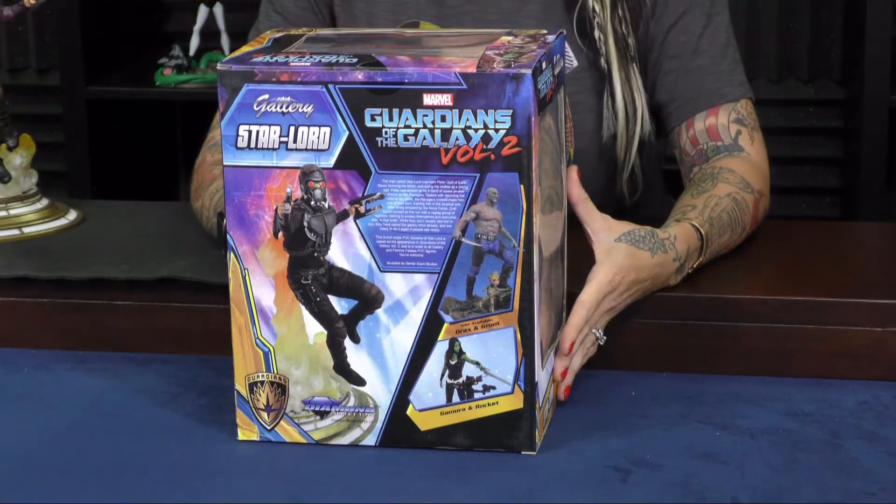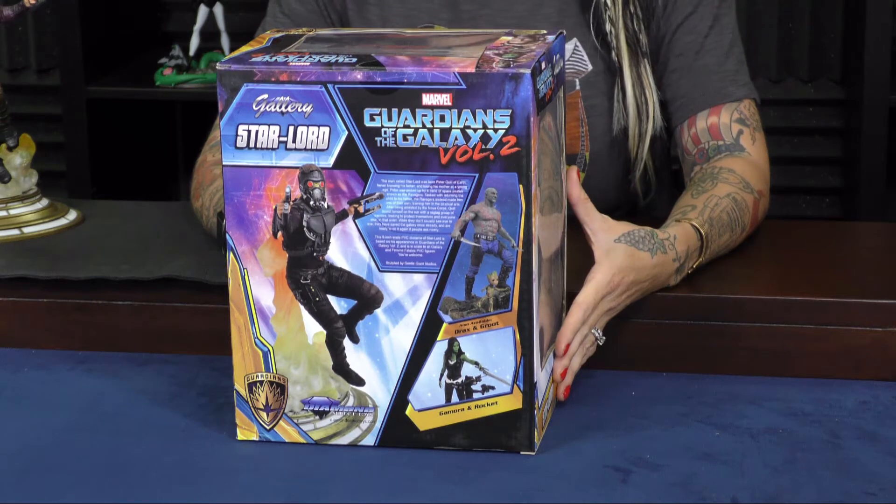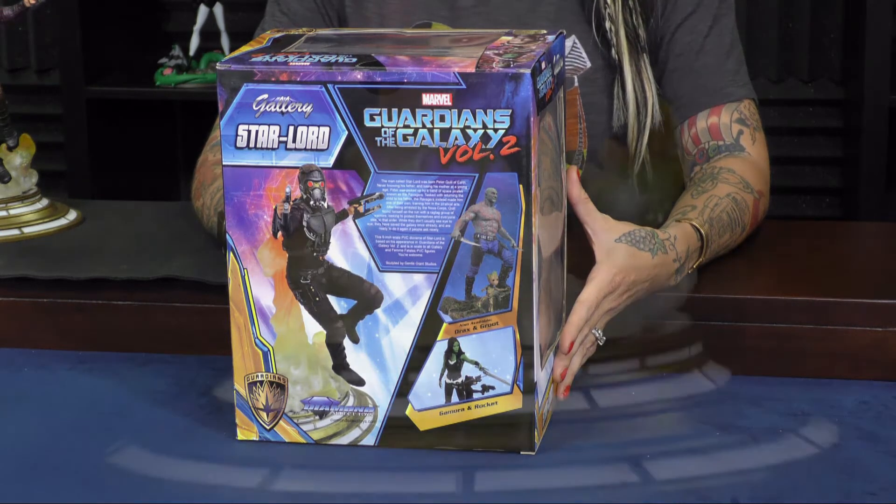Hi everyone! Welcome to Talking Toys. I'm Natasha, and here's what I have for you today. Direct from Diamond Select Toys comes their Gallery Edition Star-Lord, featured in Guardians of the Galaxy Vol. 2.